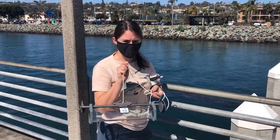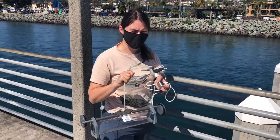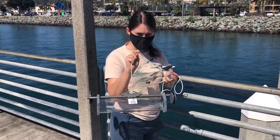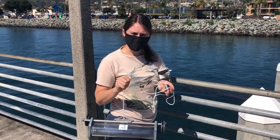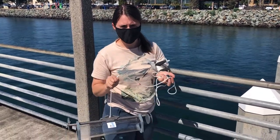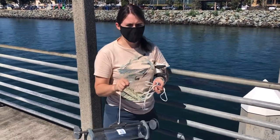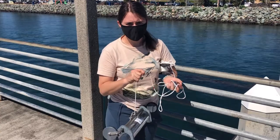Now I'm going to show you how to actually put the sampler in the water and collect the sample. Be sure to keep your messenger in your left hand, and you'll have your sampler in your right hand. You can do this with one person — it's a little easier with two, but I'll show you how to do it with one. Have all of your rope ready, and it's good to have the amount of rope you already need ready to go.